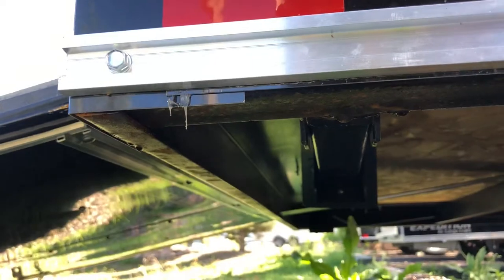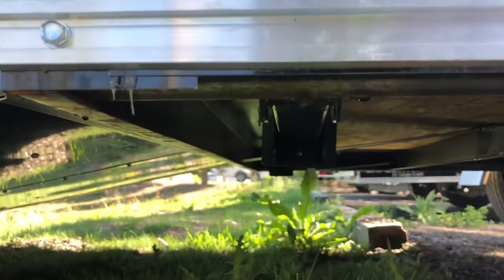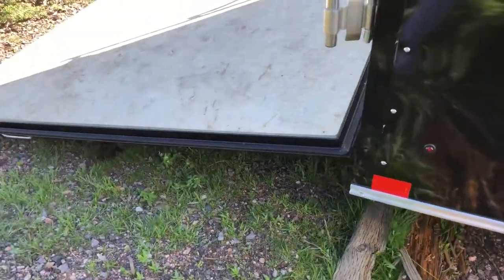They usually don't come with the stabilizer jacks underneath. But we add stabilizer jacks to the trailer, especially on the single axles. That's key because you guys can fold those down and have that extra stability and not worry about the trailer tipping if you're climbing in and out when it's not hooked up to your vehicle.